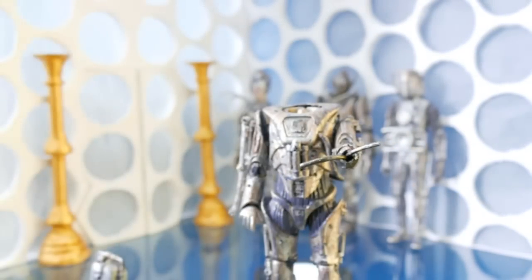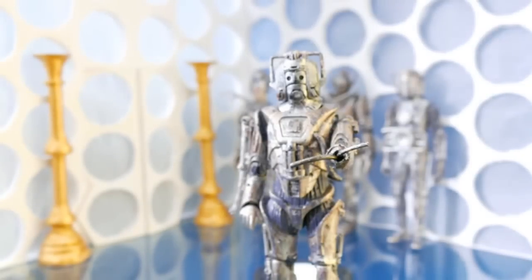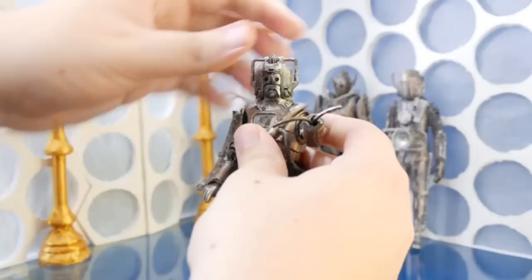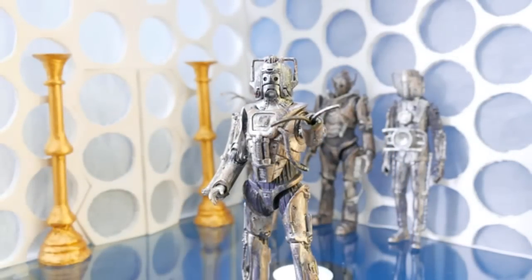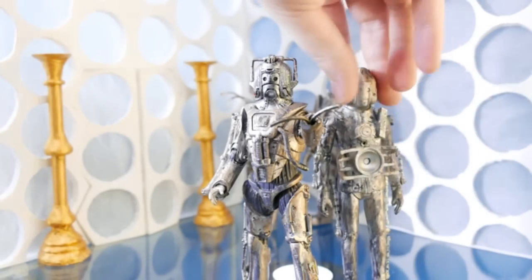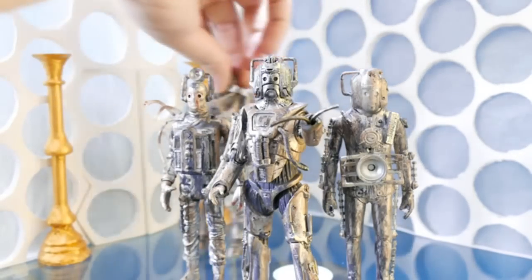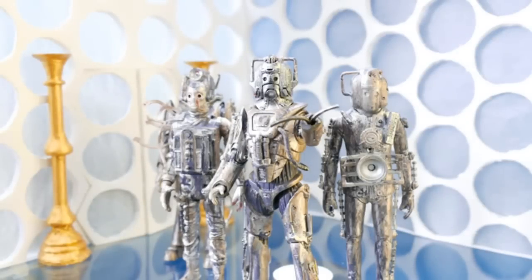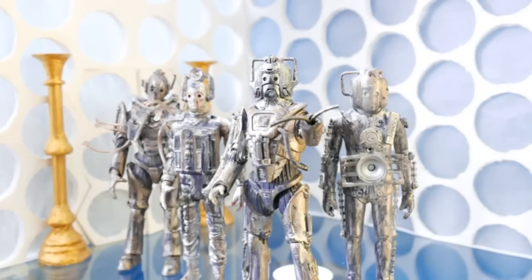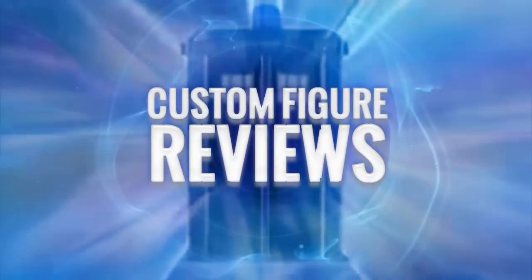I did actually have various heads that could be put on it, but I think the Earth Shock Cyberman head looks the best, and in an action pose it's really good. So yeah, that is a review of the Series 5 Cyberman customs — sorry, I'm a bit confused — my Series 5 customs which you'll see later in an episode later in the year. Thanks so much for watching, I'll see you in the next one.